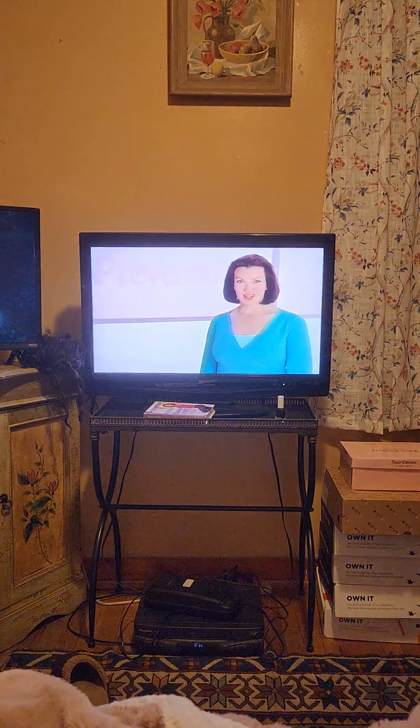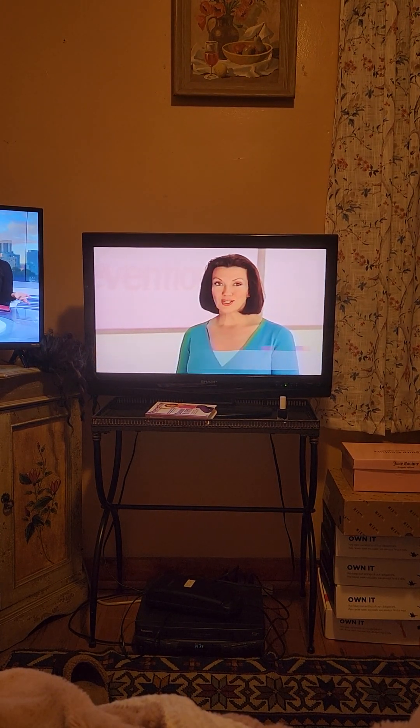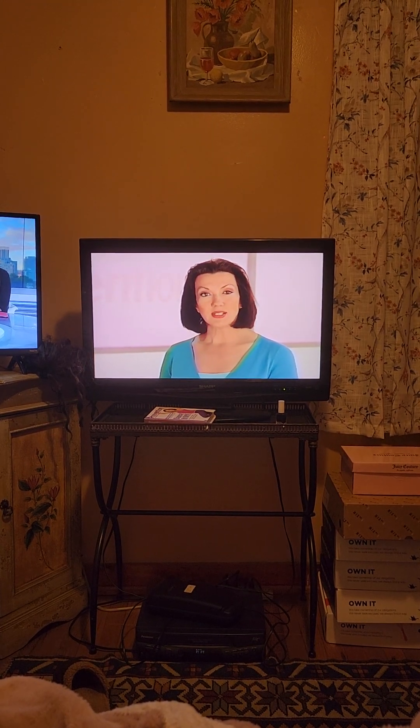Hi, and welcome to Prevention Fitness Systems. I'm Rosemary Ellis, Editorial Director of Prevention Magazine. For more than 50 years, Prevention has been helping Americans to enjoy healthier lives. Now we've developed Prevention Fitness Systems, a series of exercise programs designed to help you get into great shape.